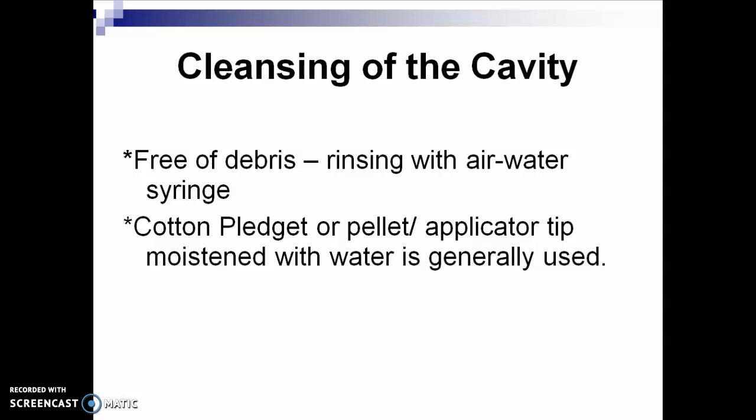Cleansing of the cavity: rinse with an air and water syringe. We suggest using hydrogen peroxide, chlorhexidine, or betadine gargle. Thank you, and I hope you learned something today. Let's continue with the next.